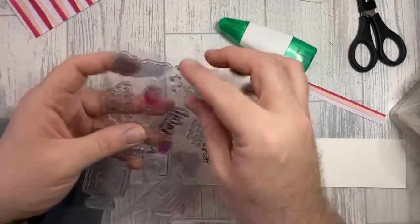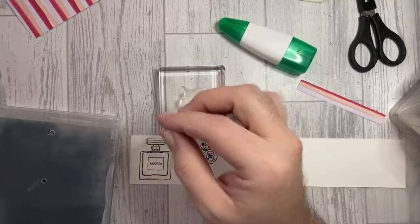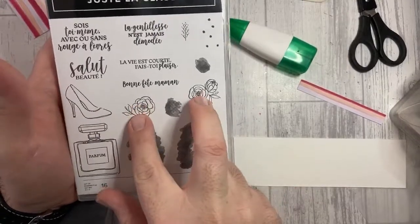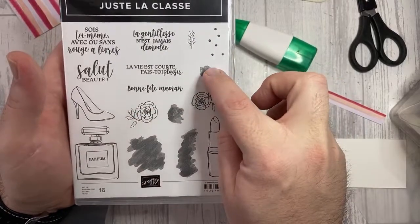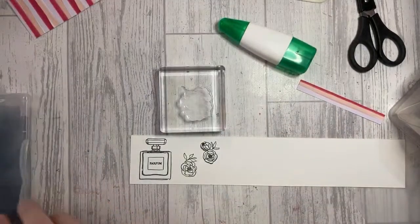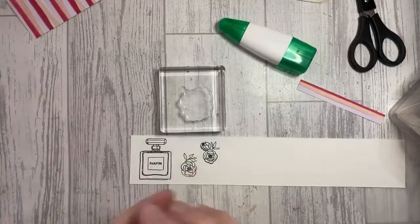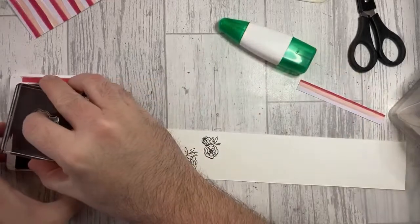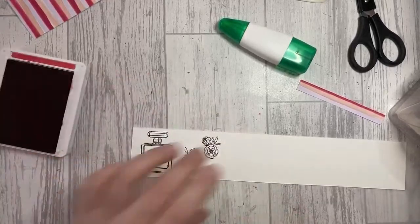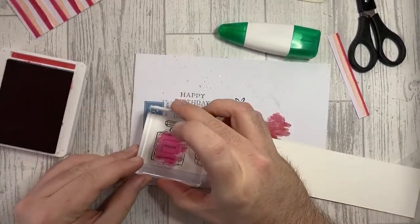I'm going to use this squiggly bit stamp and also these here. Just talking through the stamp set quickly: this part coordinates nicely inside the perfume bottle; this part coordinates with the two large flowers; and this one coordinates with that one right there. This one works with the lipstick. You can add an artistic look without having to colour it in perfectly. I'm going to just slightly do the colours — Lovely Lipstick is quite a strong colour on its own and I don't want it too overpowering, so I've stamped off first.